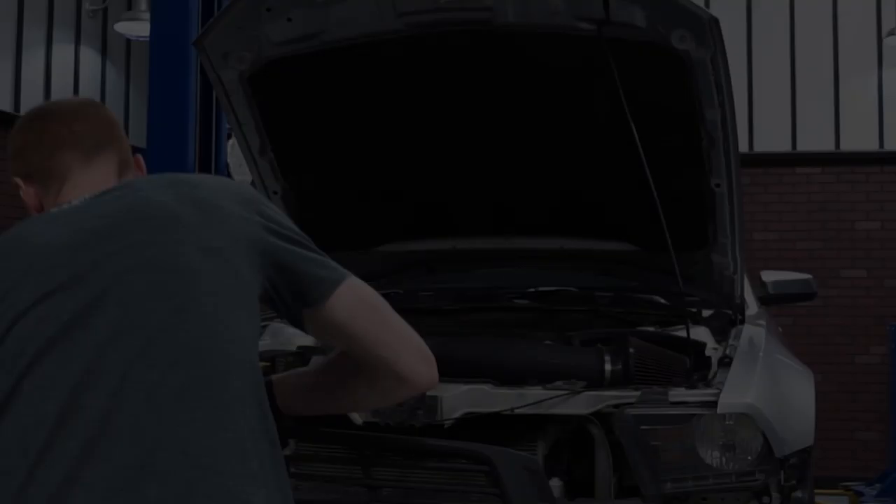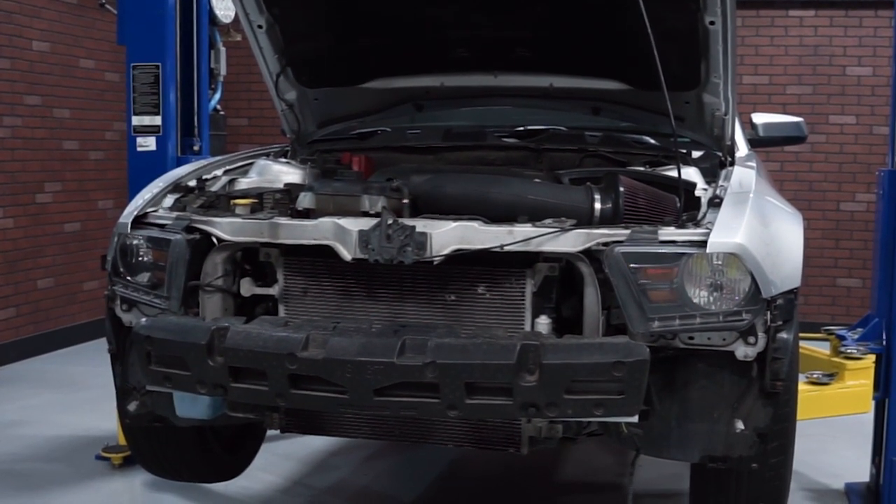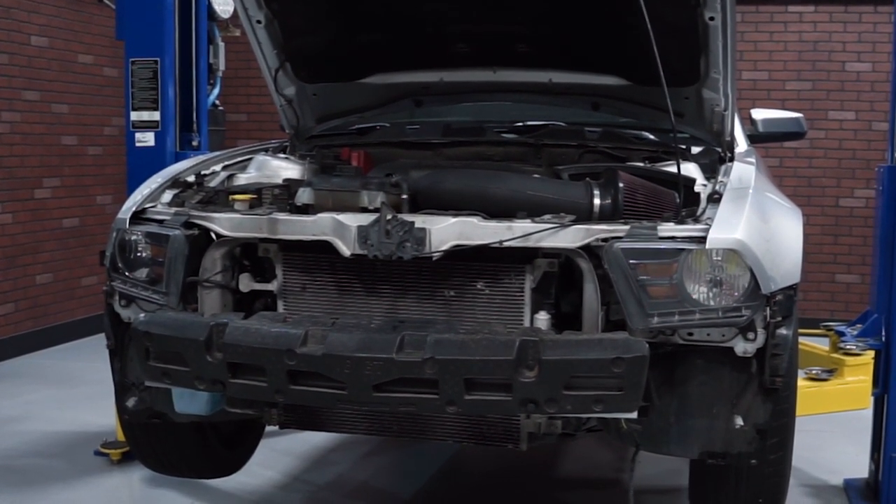Removing and installing a set of headlights into an S197 car does require removal of the front bumper. For this video I'll be starting with the front bumper already removed from the car, so be sure and check out our front bumper removal video on how to properly remove yours.